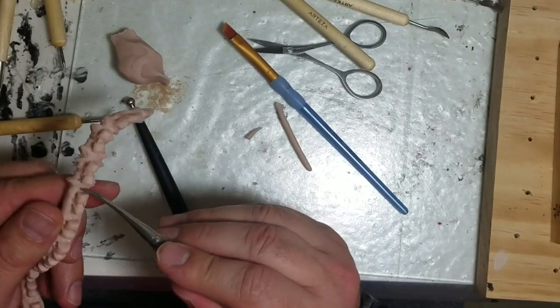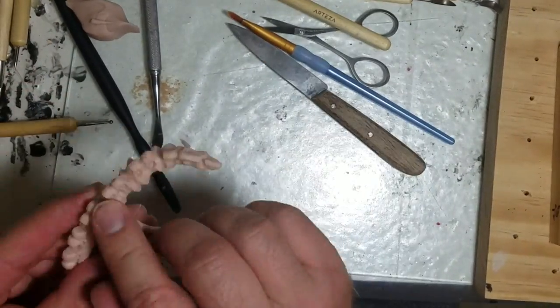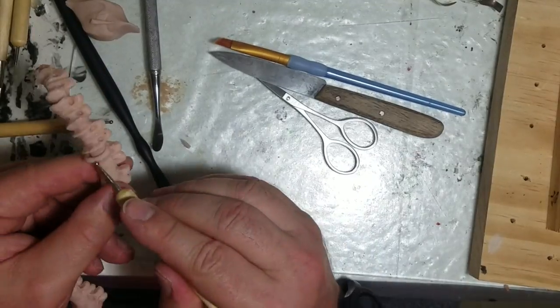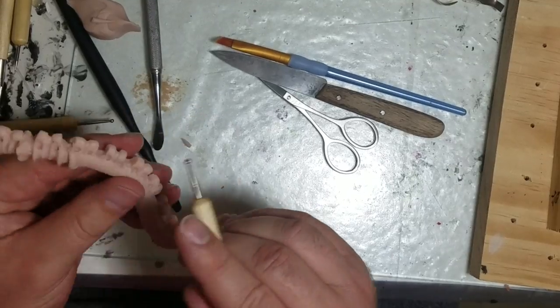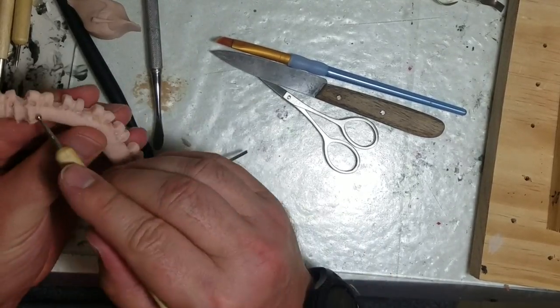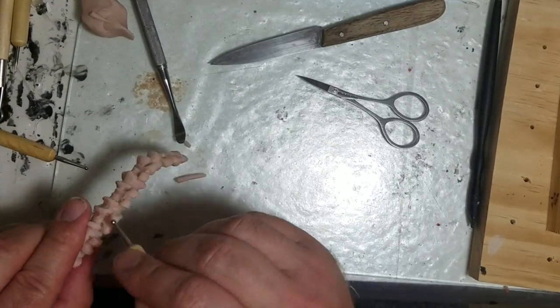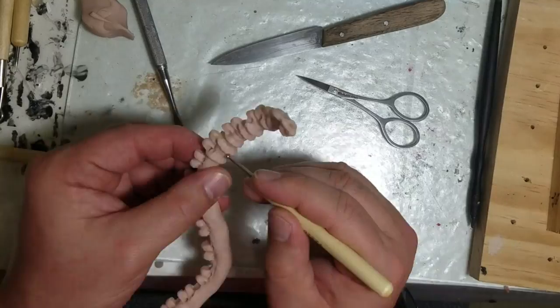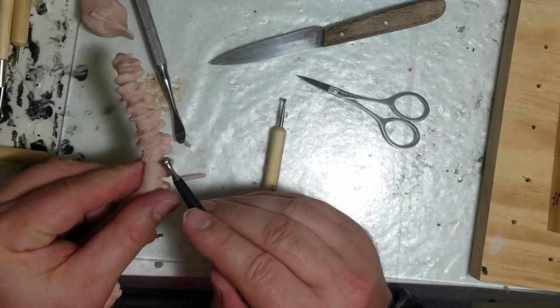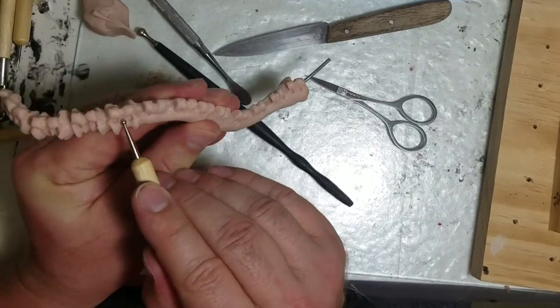I didn't last very long being quiet. When you're watching yourself work, you think nobody else wants to see this stuff — but then I remember watching other people's sculpting videos and I really do enjoy seeing how they work. I learn a lot from watching other people's videos.